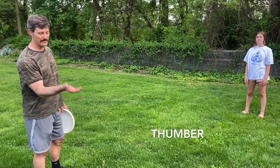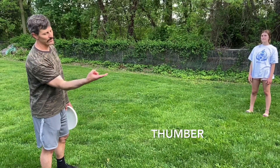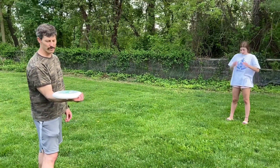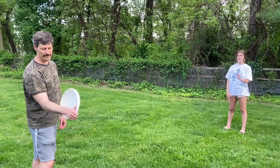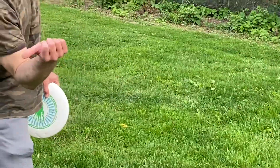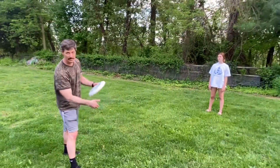The second forehand throw is called a thumber and we do the same type of action, but instead of sending it with the first two fingers you're going to send it with your thumb. I put the frisbee on my forearm, fingers are on the outside of the frisbee, thumb is on the inside of the frisbee. All I'm doing is going from thumb pointing backwards to thumb pointing towards the other.